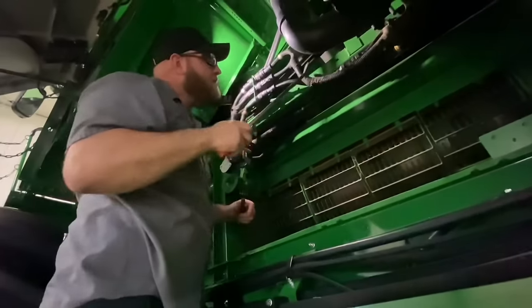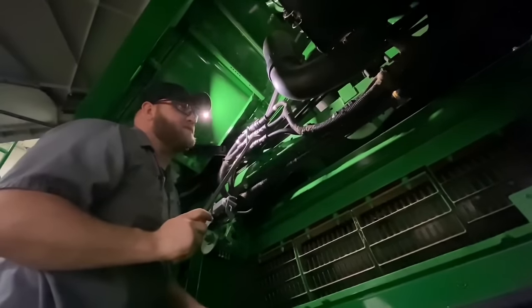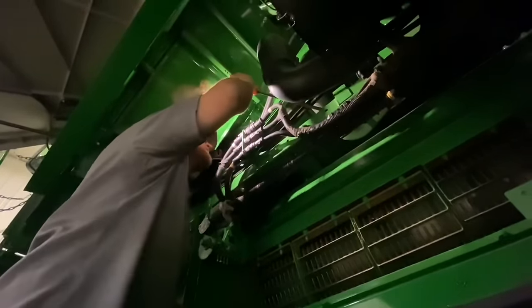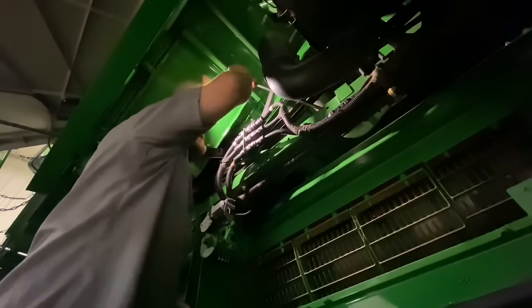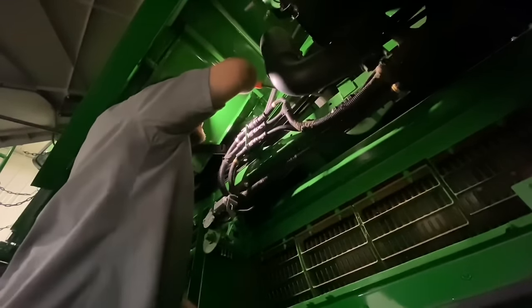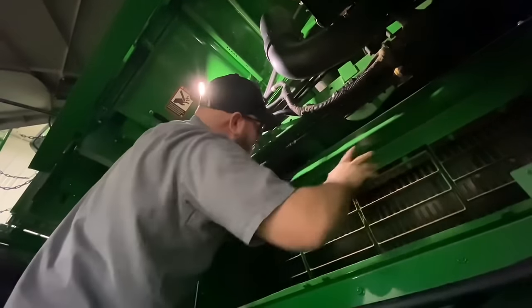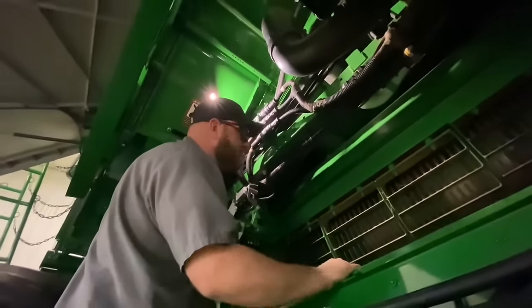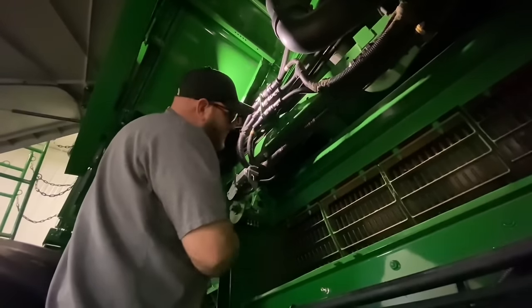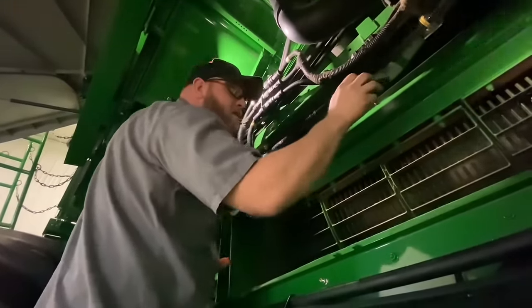Everything looks good there. Up here I'm going to check the carrier bearing on this driveshaft. You've got your primary universal driveshaft in two pieces with a carrier bearing in the middle that bolts up here. We're just going to pry up on this joint here and make sure that carrier bearing is tight. U-joints feel good. You also want to inspect these rotor hoods because if you get a rock or something in there, you can poke a hole through here or actually dent this framework and channel right here. That all looks good.